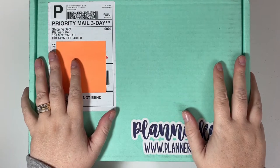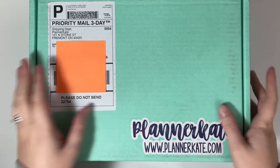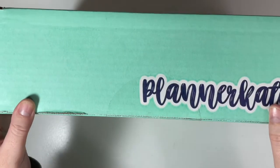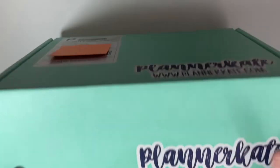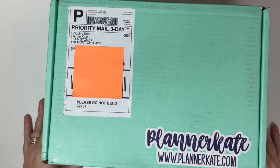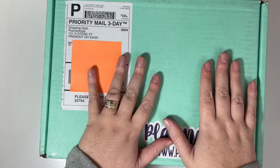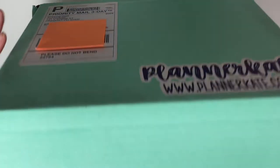Hi friends, welcome back to my channel. Today's video is a Planner Kate unboxing, and holy cow, I've had boxes before but never one quite this big. I think it's because I ordered some binders and albums. So anyway, let's jump into my latest Planner Kate order.